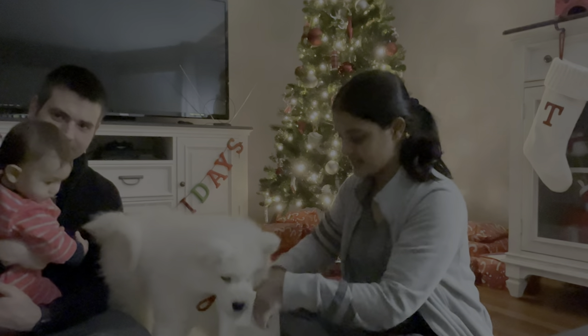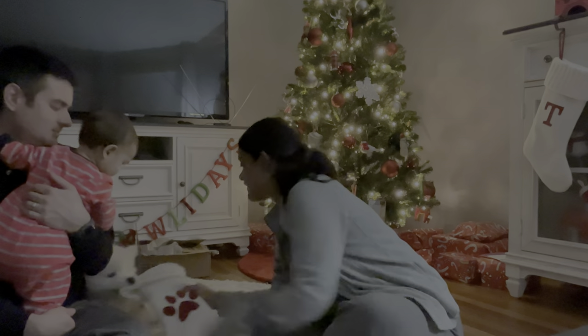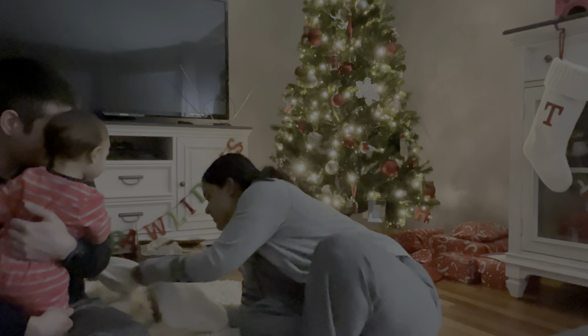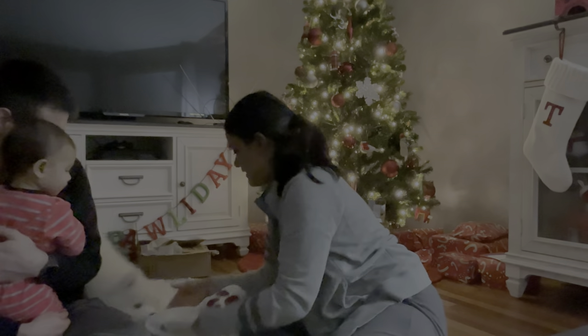Sasha! Here, open it up. Look here, Sasha. What's inside? Sasha, what is that? What is this? Look at this. Whoa, Sasha. You're not interested in that? She just wants to play tug of war with her stocking.